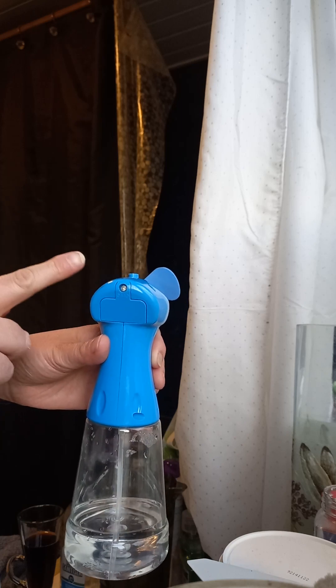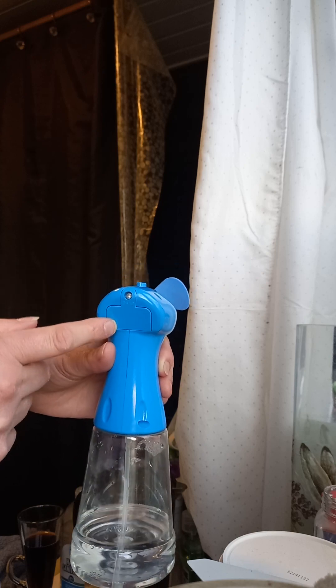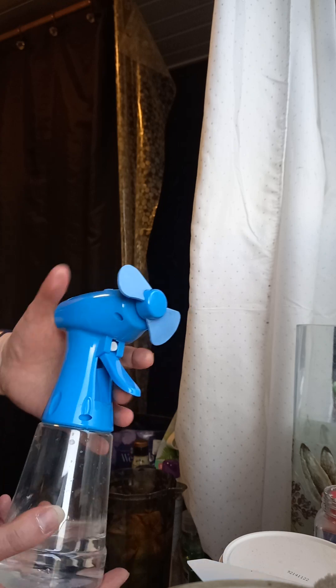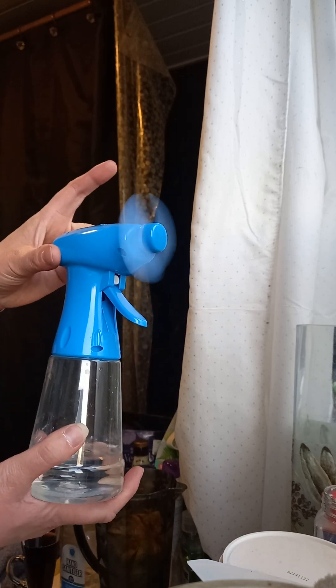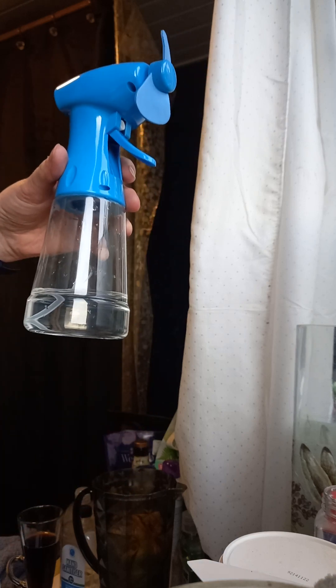If you buy it from the shop — I believe it was from Home Bargains — obviously it didn't come with batteries. Now you put your batteries in there, screw it up, jobs are good. Squirt on your face and it really cools you off. Just something that simple.